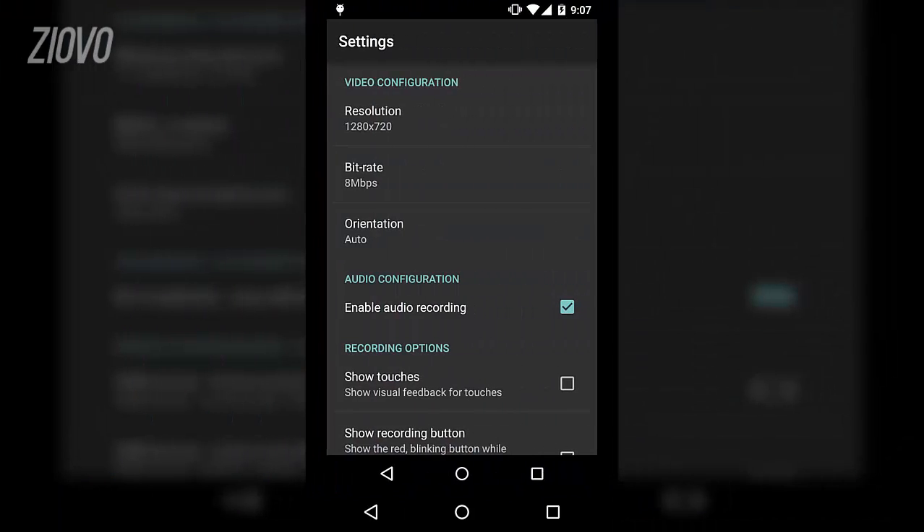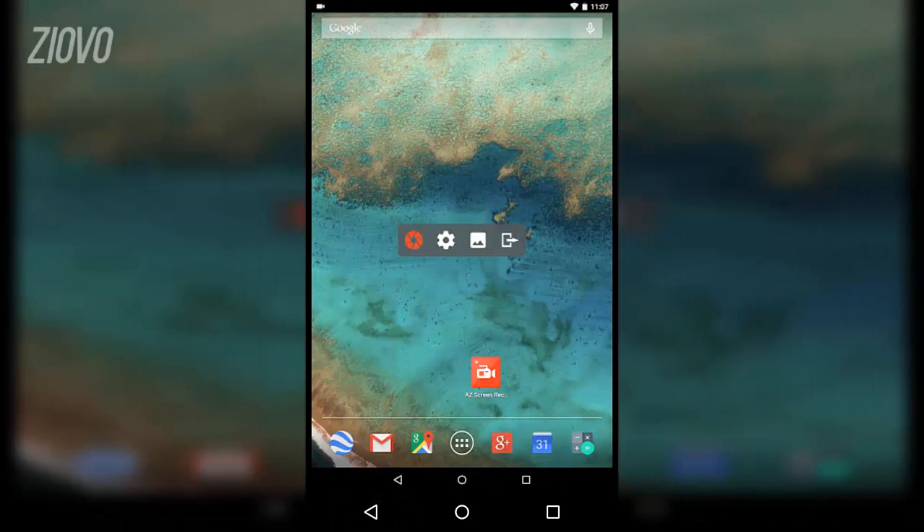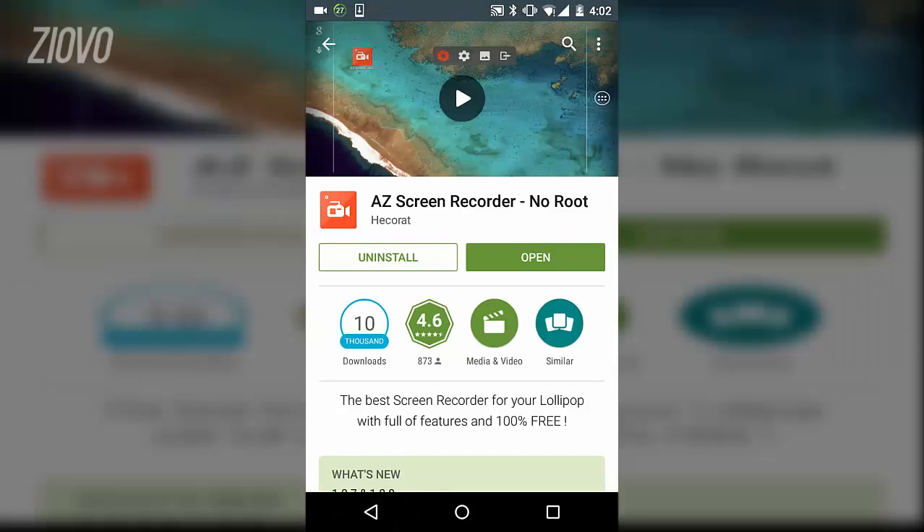All you have to do is open up the app and you're going to come up with this menu bar, and then just click the red record button and the device will actually record. And you don't need to have a root or anything, so you can make Android gameplay videos as well as record tutorials or whatever you want on your Android device.